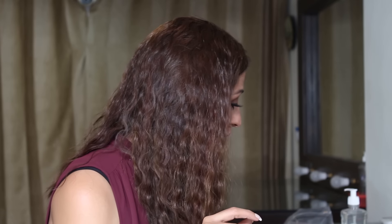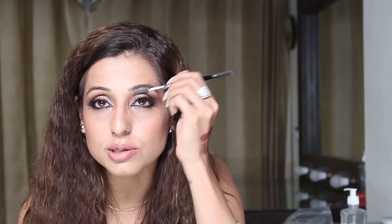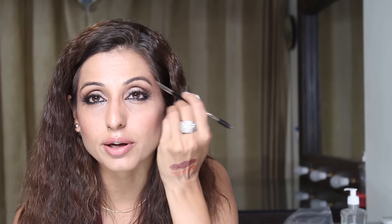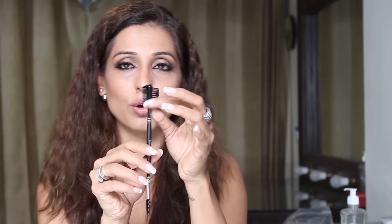The next brush is the E29 — it's just so perfect! A spoolie on one side and an angular brush on the other side — it can't get better than that. Brush those eyebrows and then just put your color in — so perfect for eyebrows. I also got a separate spoolie with an eyelash comb on the other end, perfect to clean away clumpy mascara before it dries.